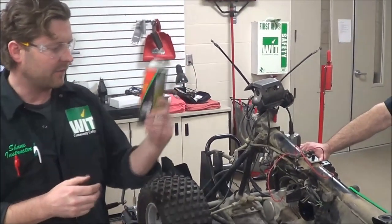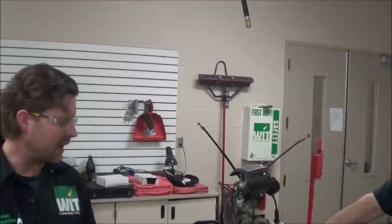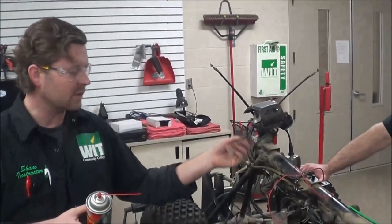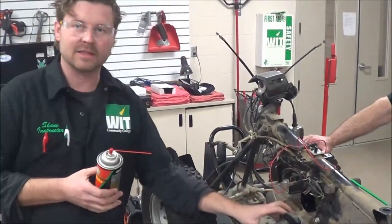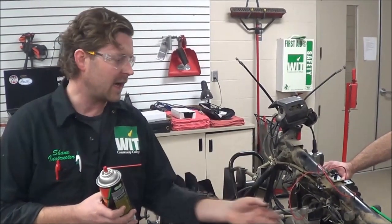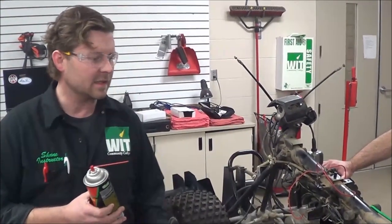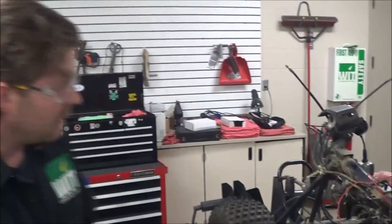We're going to clean the carb, put a new air filter in it, and get this back to the customer with the new kill switch. They're going to be pretty happy that the apparently non-existent stator isn't even a problem. A $5 spark plug cap and fixing the neutral switch, and this thing is going to be back on the road. Thanks for joining us.